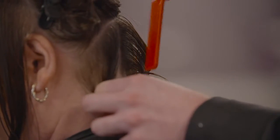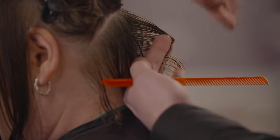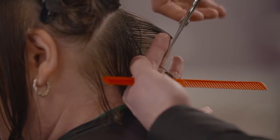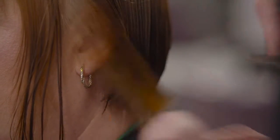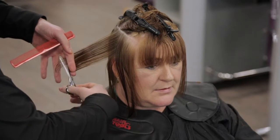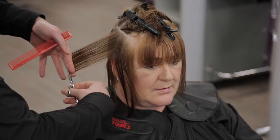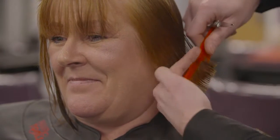Pivoting from the centre, point work out towards the ears. At the point behind the ear, change the angle of the sections from vertical to slightly diagonal and begin to over-direct, reducing elevation. Continue this procedure into the front of the side sections, decreasing elevation and increasing over-direction.